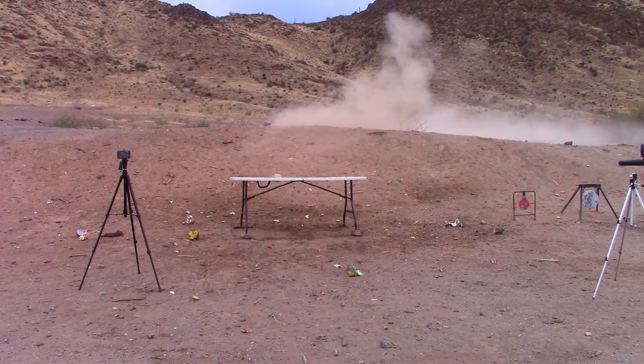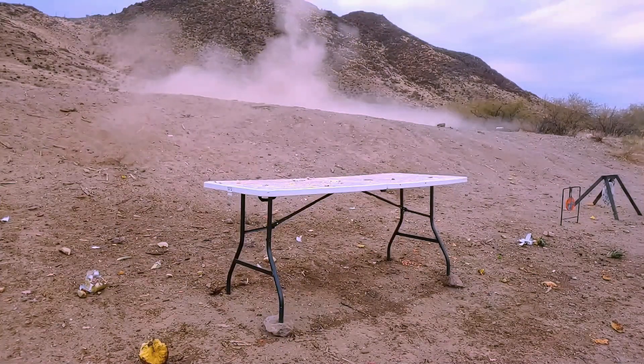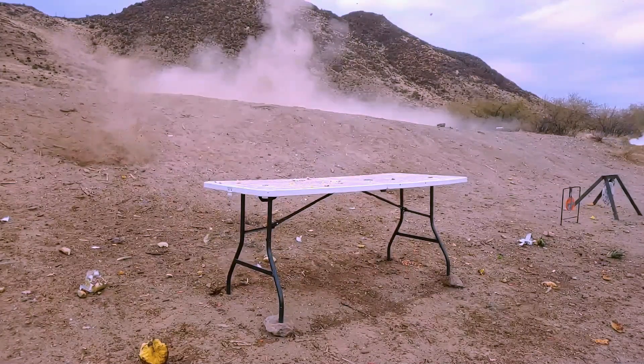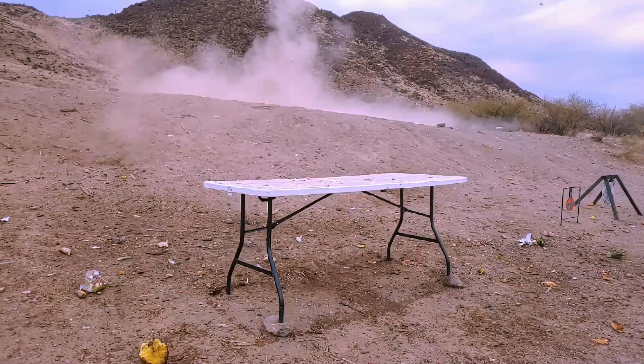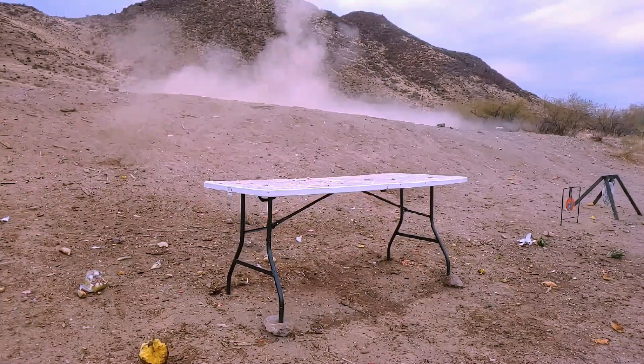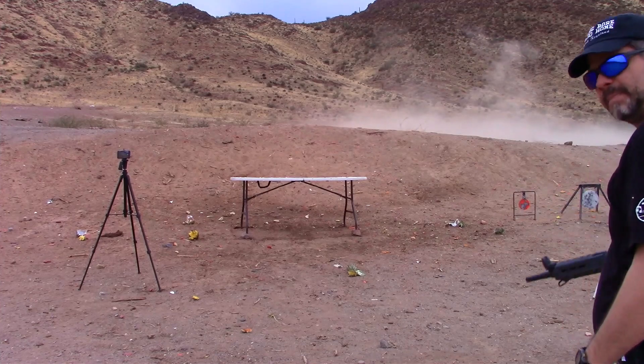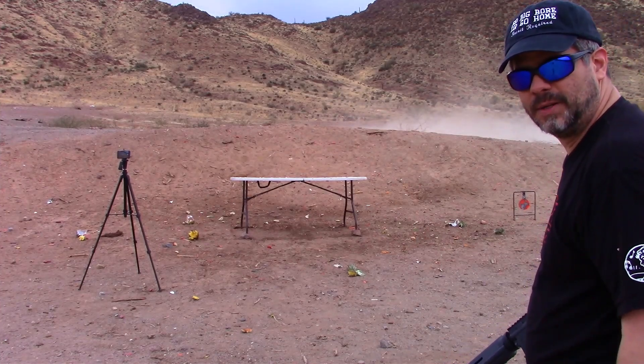I'm not going to let this one sit on the table. Don't call me about an auto warranty. I'd be lying if I said I didn't want to shoot the Beowulf more and I do have some more targets, but it's getting a little dark because of the overcast clouds here in AZ.